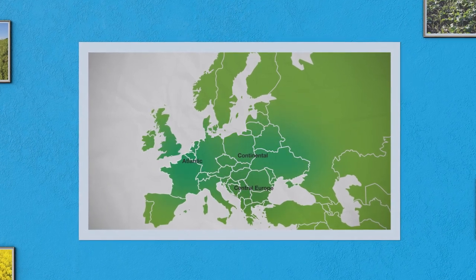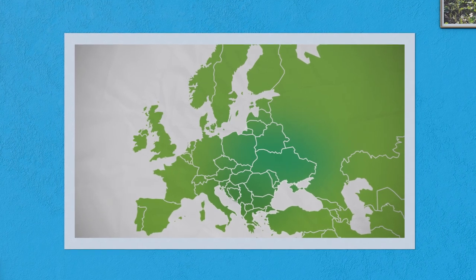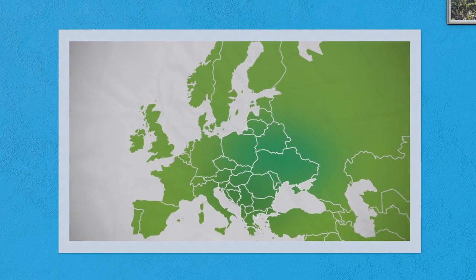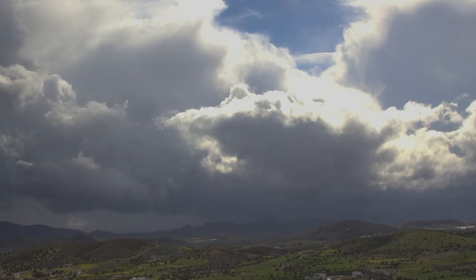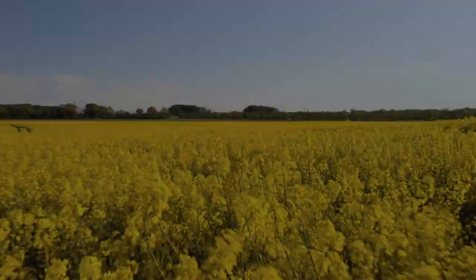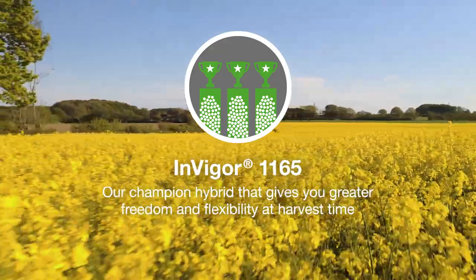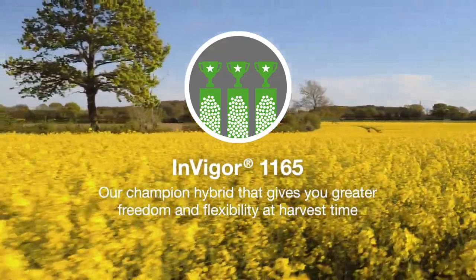The efficient genetic resistance to rapeseed pod shatter in Invigor 1165 allows you a wider window for harvesting. You can therefore protect your yield from summer storm damage and reduce your seed loss. This will not only improve your yield, but will increase the quality of the grains and reduce volunteer pressures post-harvest.